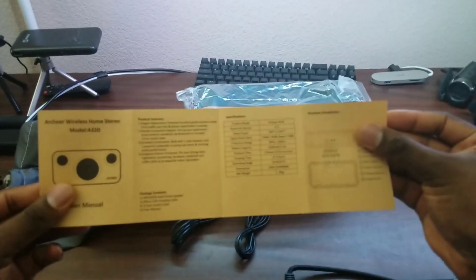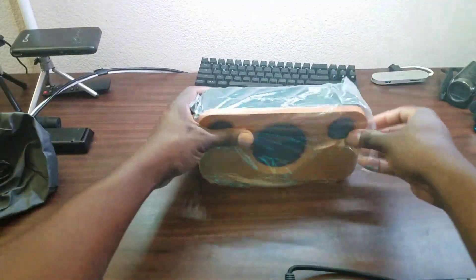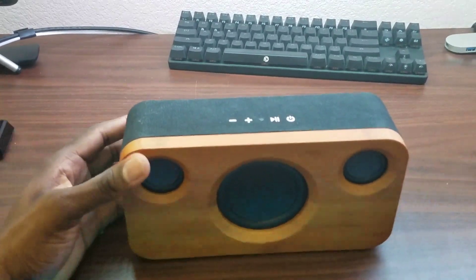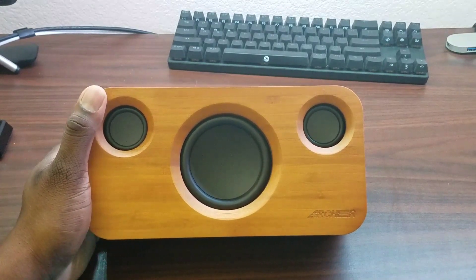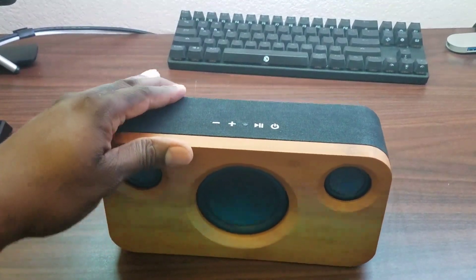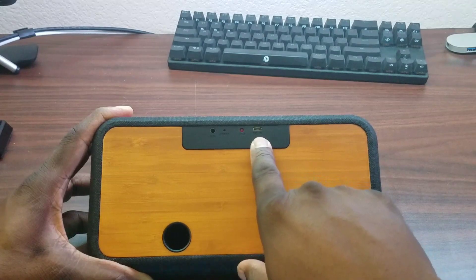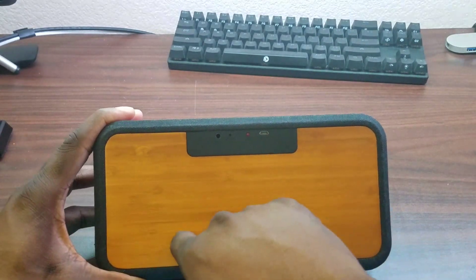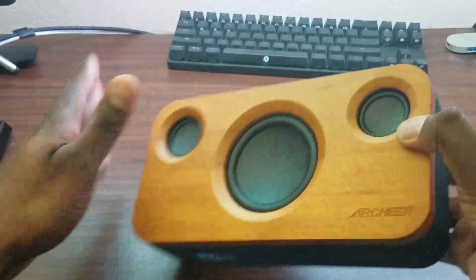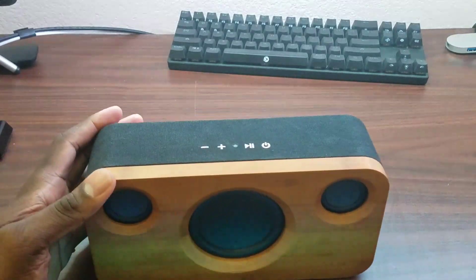Let me give you a tour. This is a big, heavy, beautiful bamboo wood home speaker with a subwoofer. There's a textured area up top, and on the back you get an LED notification light, DC in, aux in, a sub out, and a reset button. It's fabric around the front but definitely all wood — this thing is beautiful.